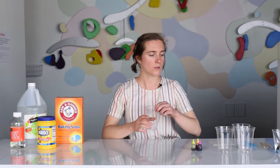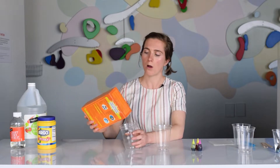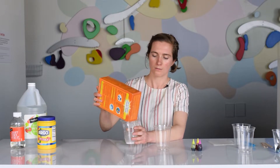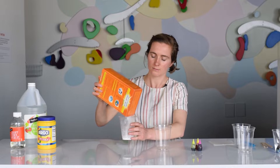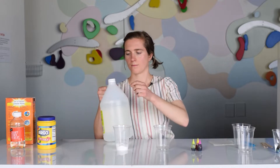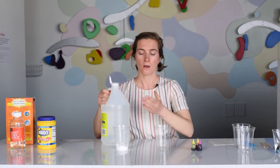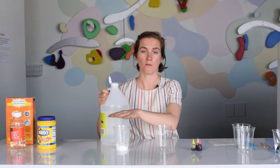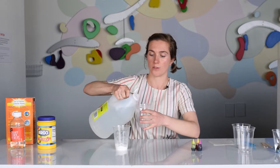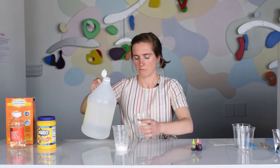So first things first, you are going to measure out about two parts baking soda for one part vinegar. If you want to be really technical, you can do maybe four tablespoons of baking soda and two tablespoons of vinegar — maybe a little bit more.